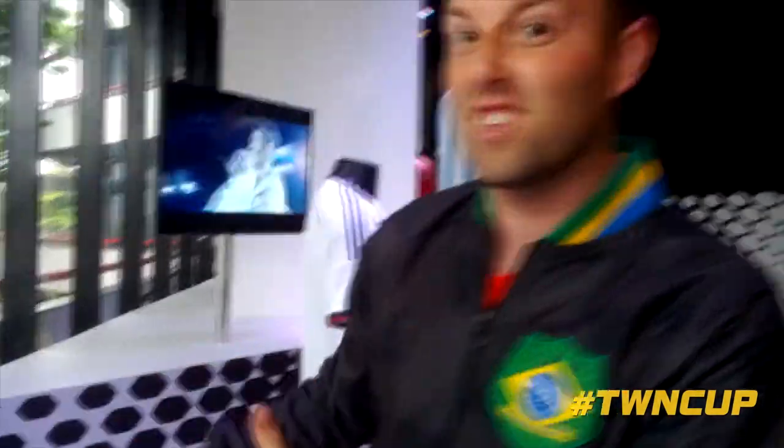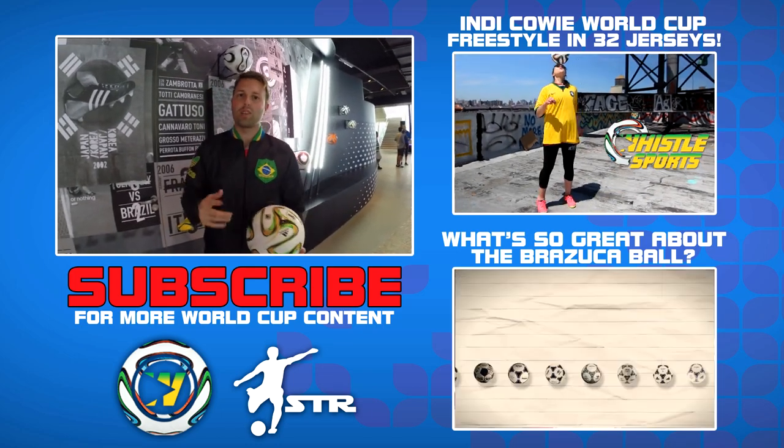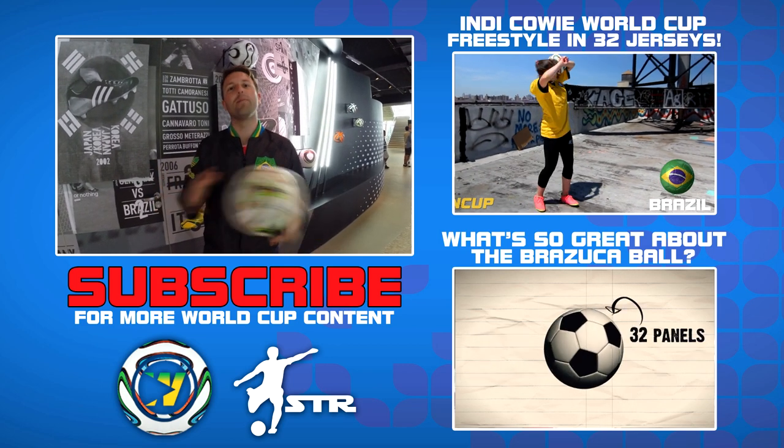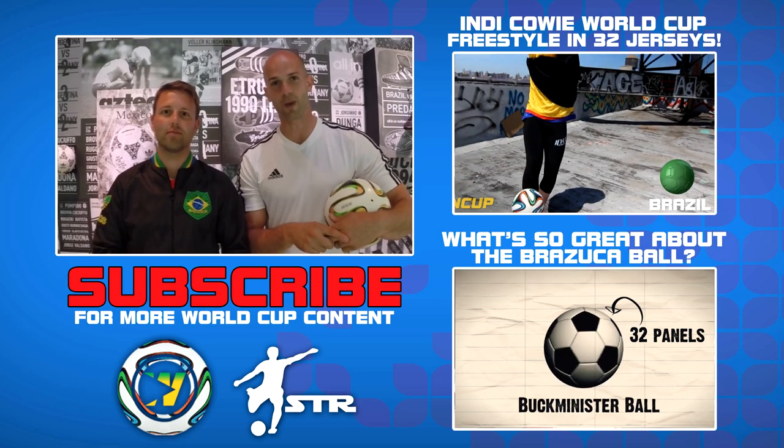I'm going to see if I can get one — see them in the store and get one. Check it out! So if you want to see great content over the World Cup with The Whistle, don't forget to subscribe. And if you've seen my channel before or you haven't, make sure you subscribe to me. Check out this playlist for all your World Cup content. Hashtag TWN Cup.